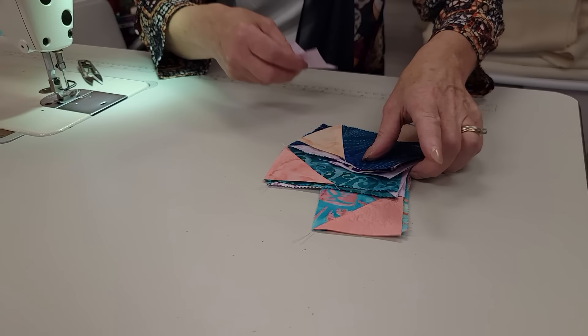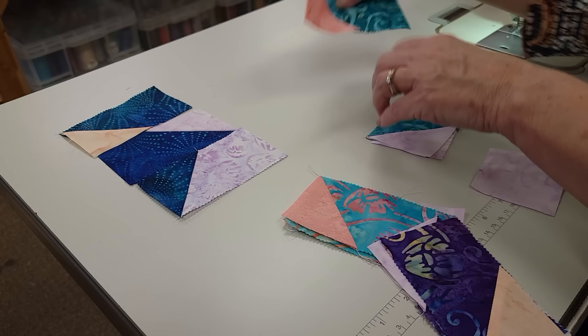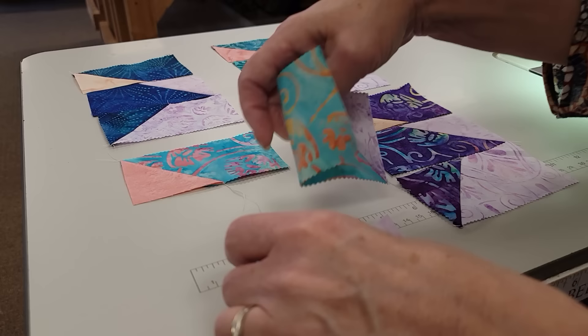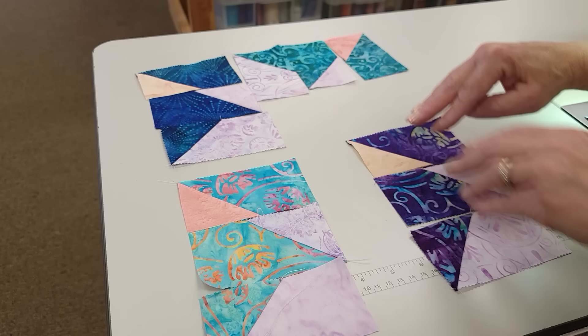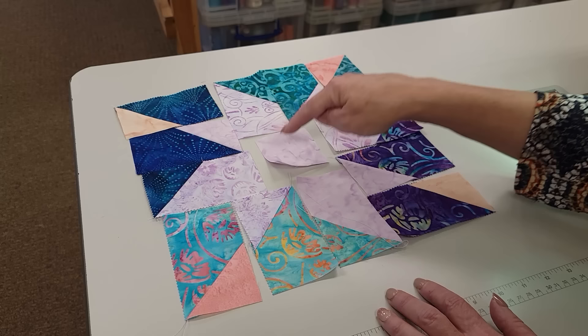We can actually lay all these pieces out for the whole block and then stitch it all together. You can see that all four quadrants are the same — they just need to get turned so we can make our block. We'll turn that one like that, and we'll turn this one two times, and then we'll turn this one the opposite way, and what happens is we're going to end up with a hole right in the middle, and that's where that center piece is going to go.